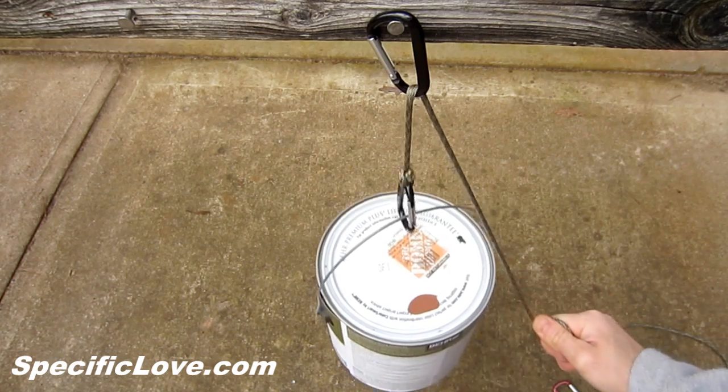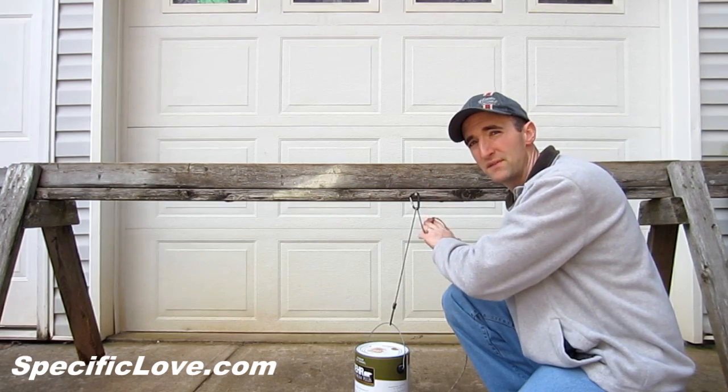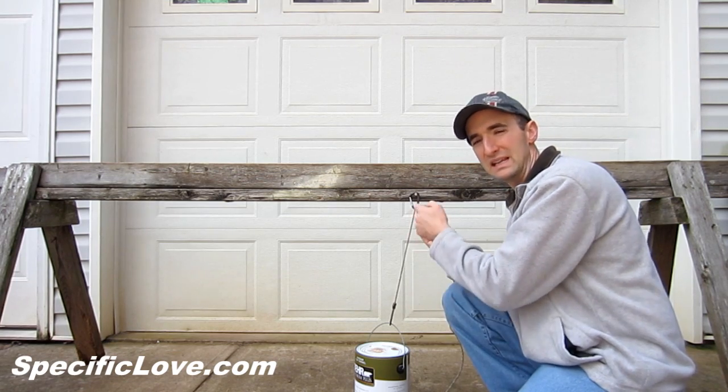This right here is a super simple setup, because if this weighs 10 to 15 pounds, you're going to be pulling roughly 10 to 15 pounds down to get it to lift up.